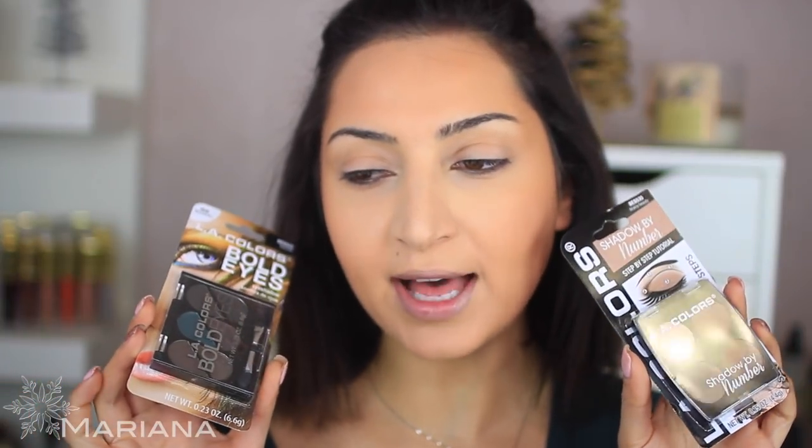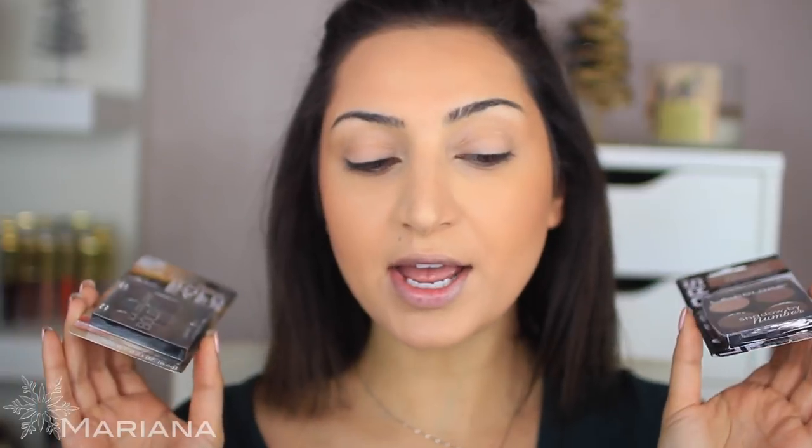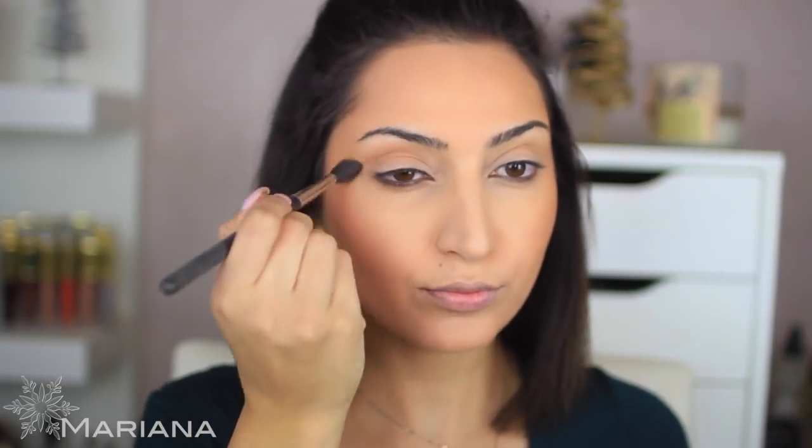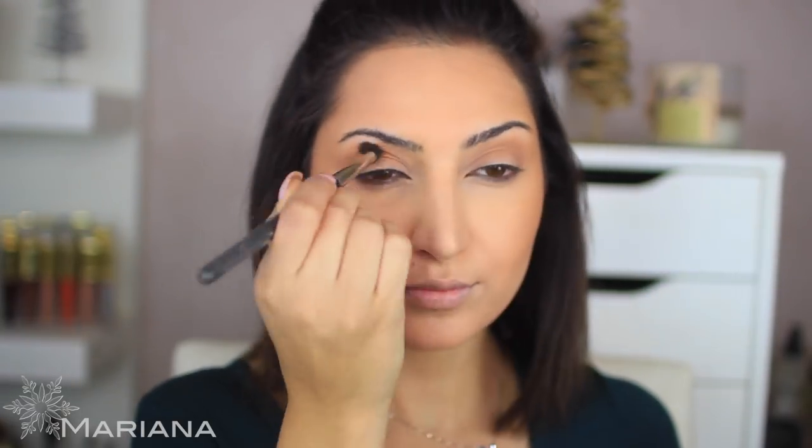Moving on to the eyes — I got two little palettes. I wasn't sure what look I was going for but I just grabbed both and I'll go with the flow. I'm going to start with this palette and use these as my transition shades. This one is from LA Colors and this one is called Brainy Beauty. The first shade is going on my crease. These eyeshadows are blending pretty well — I think I'm going to do a halo makeup look.